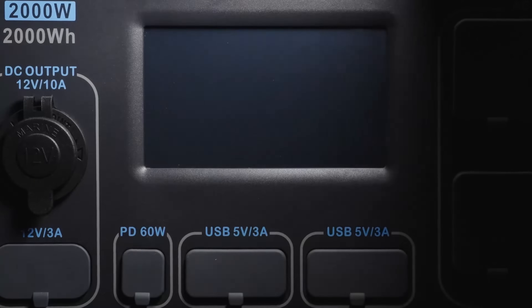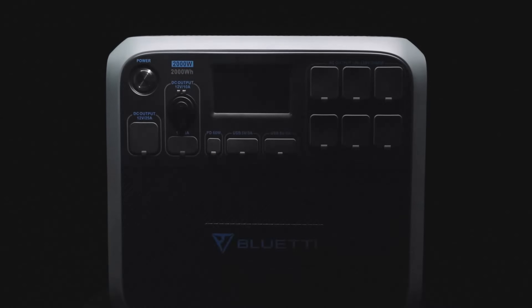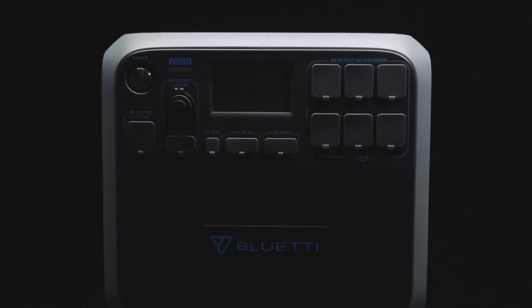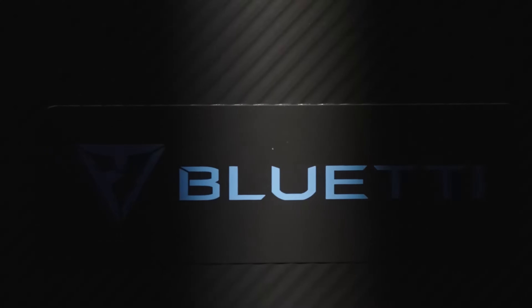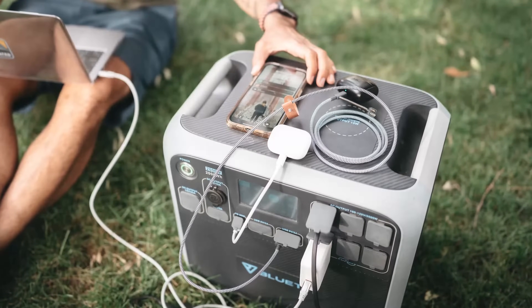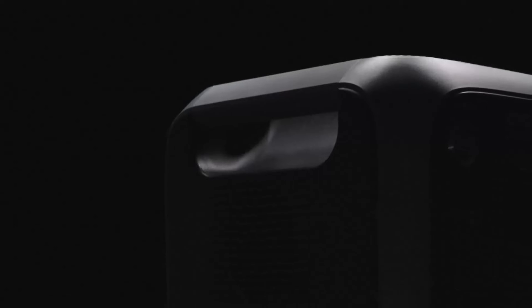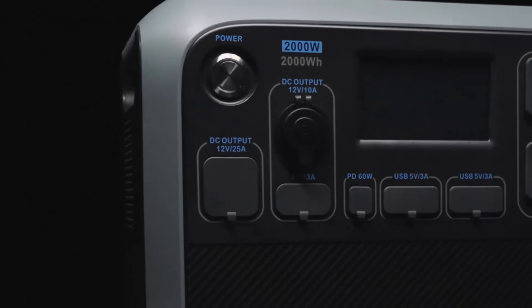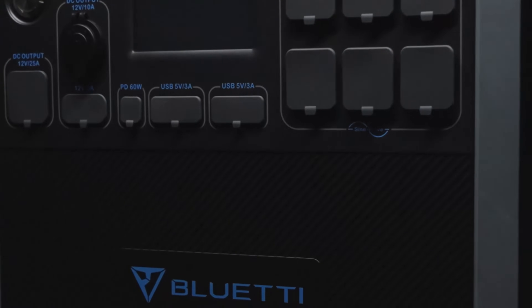As a high-capacity power station, it's about 60.6 pounds — not so heavy to move. It has a capacity of 2,000 watt-hours for short-time backup, and you can run 17 essentials simultaneously to keep your life going during a blackout. This pure sine wave inverter delivers a continuous output of 2,000 watts.